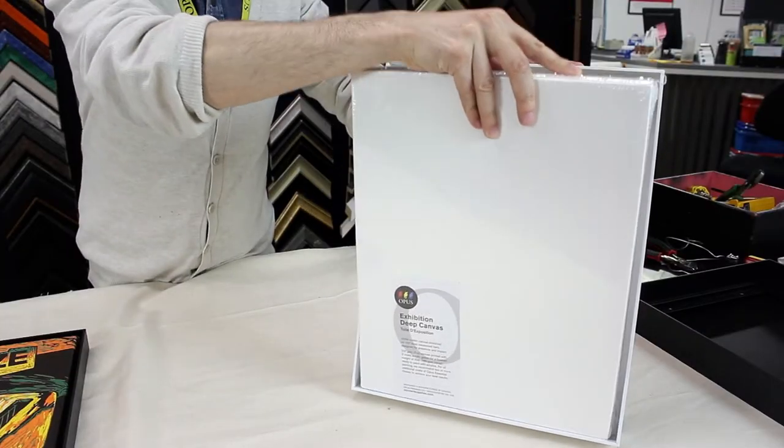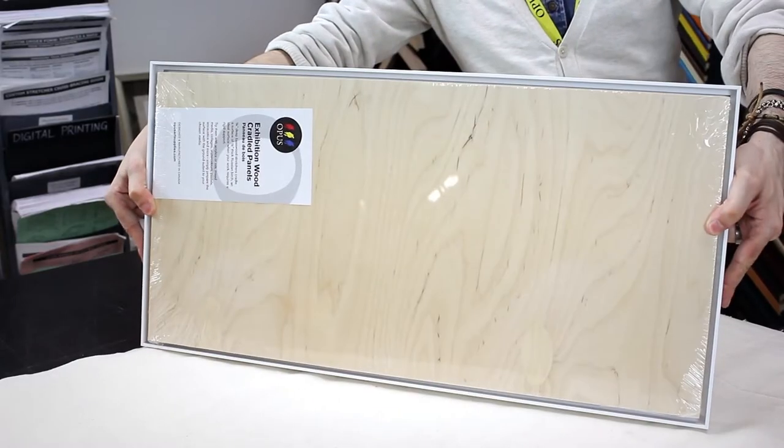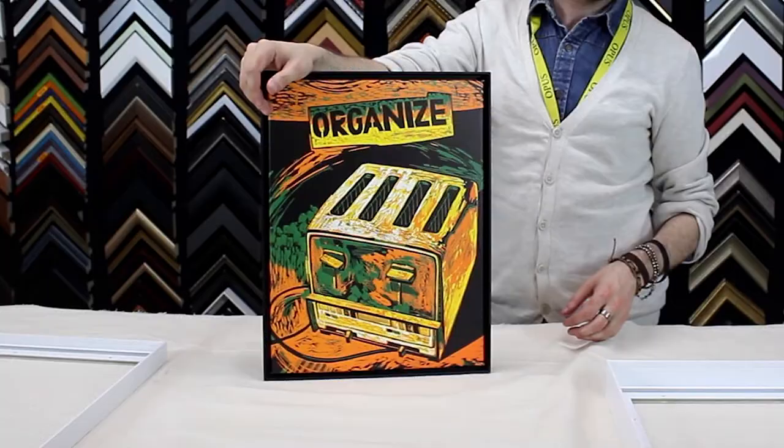This sturdy lightweight aluminum frame adds a sleek finish to your photos and artworks on canvas and cradled wood panel. The Sumo's thin face adds a simple border around your work, creating a minimal modern display that is perfect for both the gallery and home.